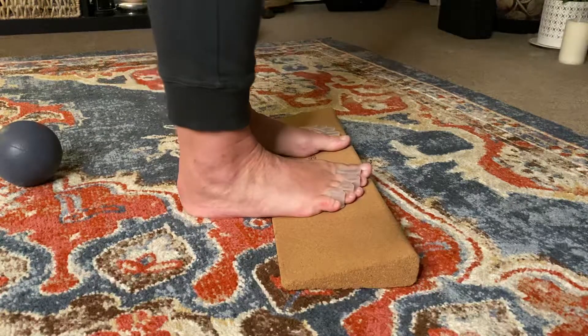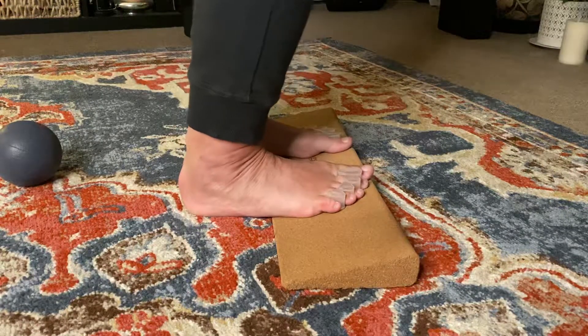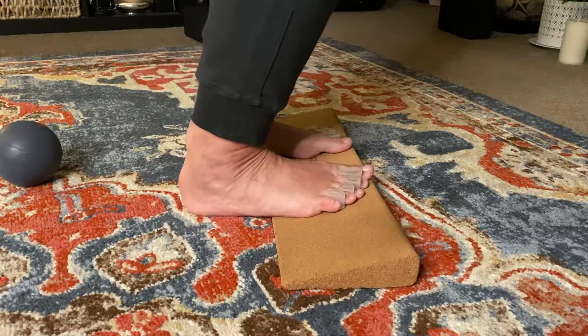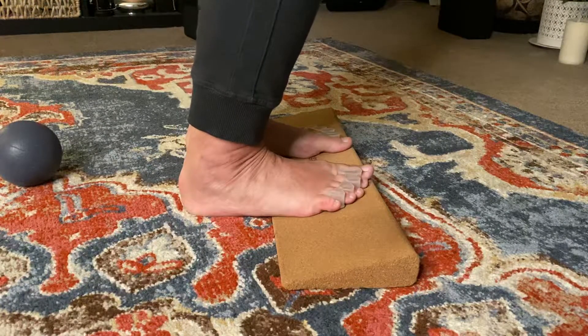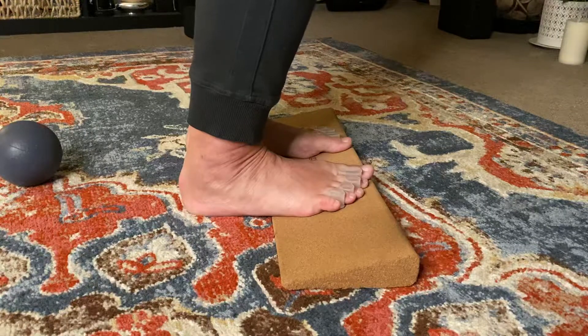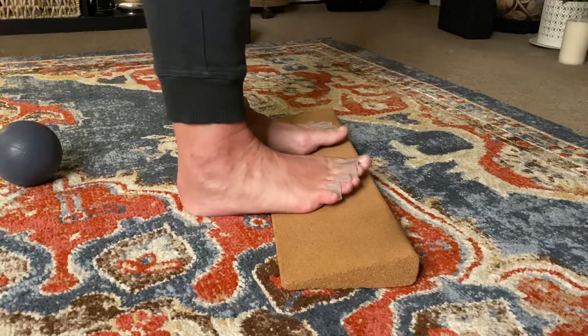Lift and extend, and bend, extend, bend, extend, bend — and pause. That's a quick, easy hit that you can do anywhere.